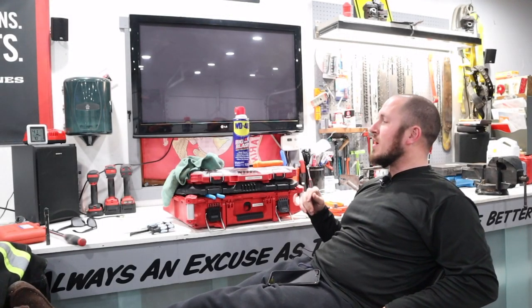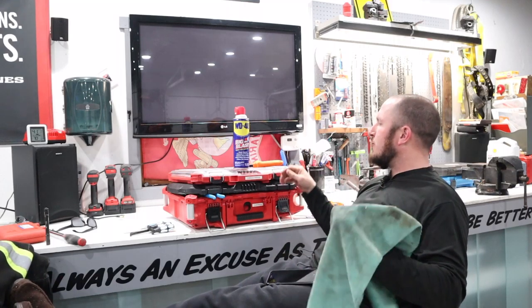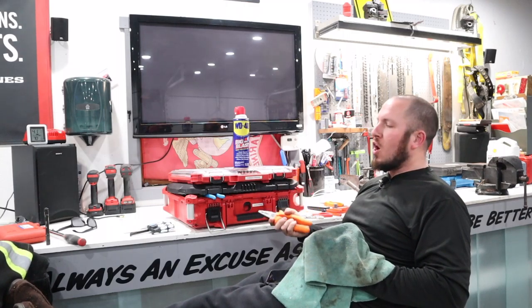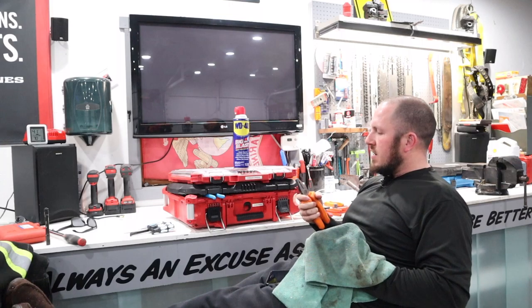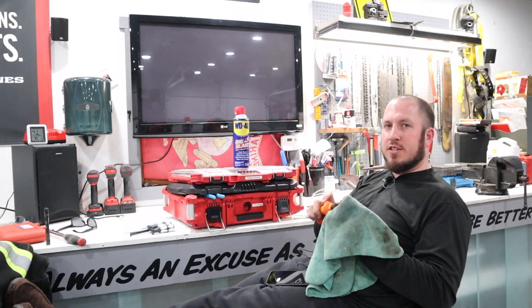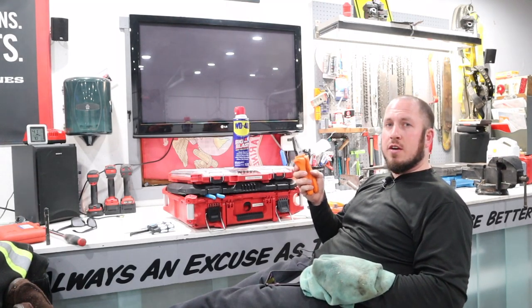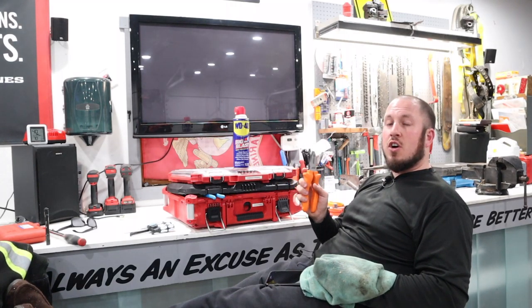What's up everyone? Welcome to the Durbin Compound. I wanted to do a little impromptu and casual video today. I was sitting here at the bench in the garage. I got my feet kicked up. It's Friday night and instead of out doing dumb stuff like donuts in the parking lot or drinking beer at the local bar, I'm in here doing some much needed maintenance on my hand tools.